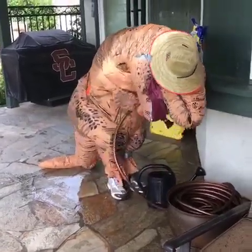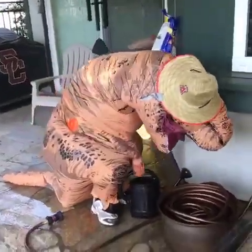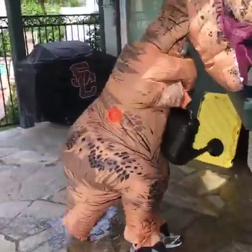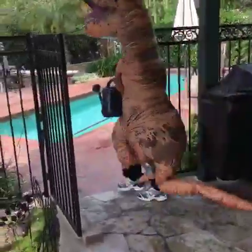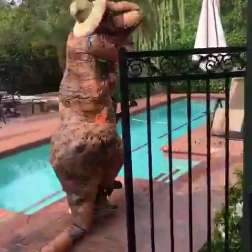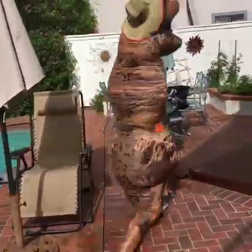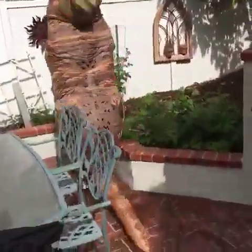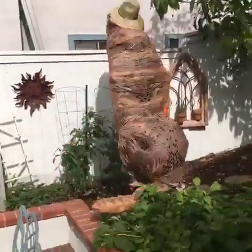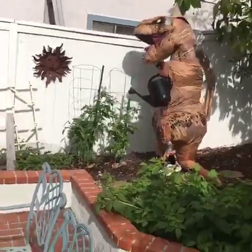All right, come on, get your can away from the can, let's go. Don't fence me in, baby — oh gee, he almost fell in the pool! It'll be a dino pool — tomatoes, raspberries. We're not going to confuse you with a gardener, that's for sure.